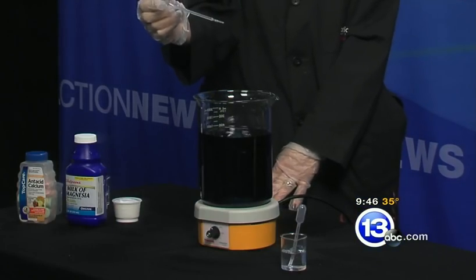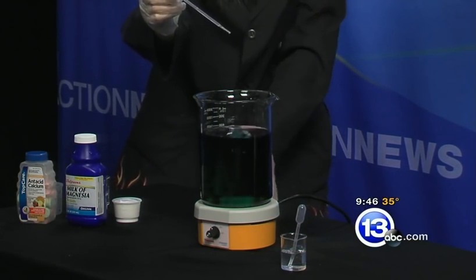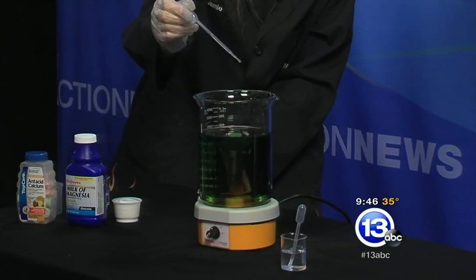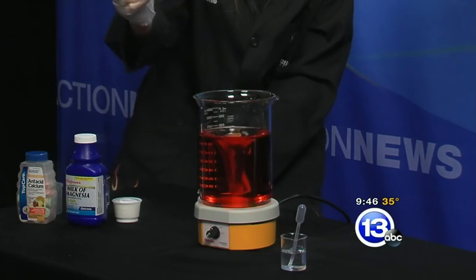I've actually brought some hydrochloric acid with us. So as we start adding drops to it, we'll hopefully start to see some changes. We went to a nice green, so we're about neutral now. We'll add a little bit more — we're at yellow. Got a flash of red in there, and as we get going, hopefully we'll get that nice bright red color.